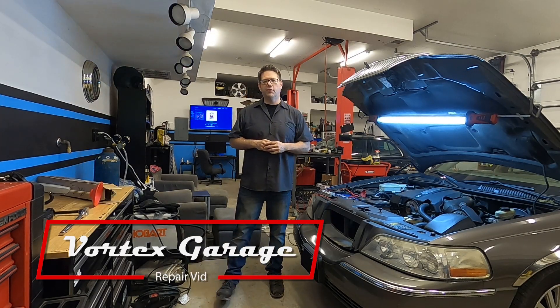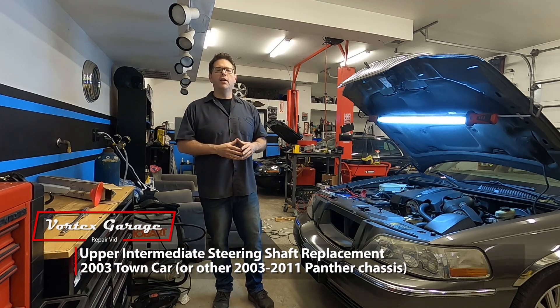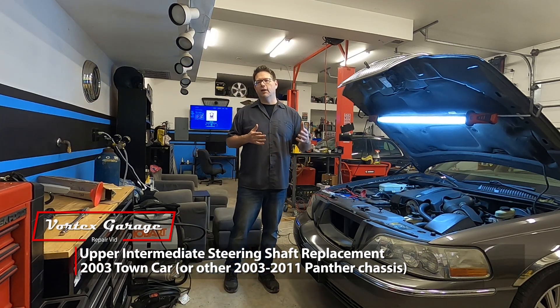Hey everyone, welcome to Vortex Garage. We've got our 2003 Lincoln Town Car back in the shop and we're going to resolve a little bit more steering issues — specifically steering binding.